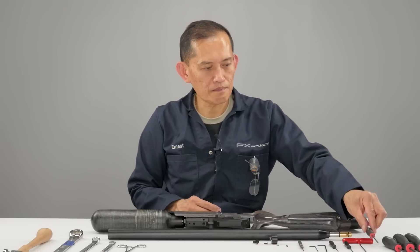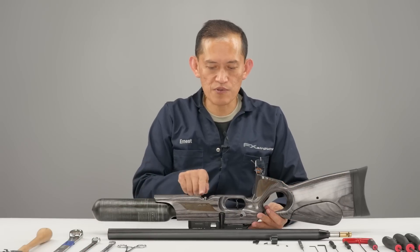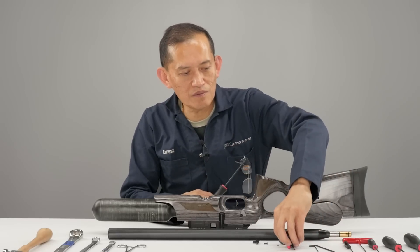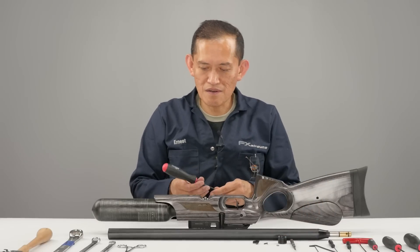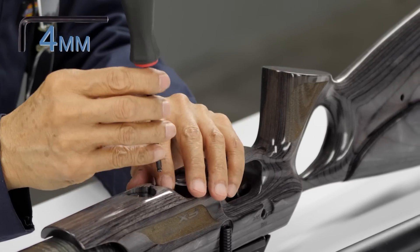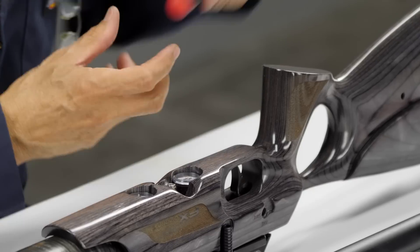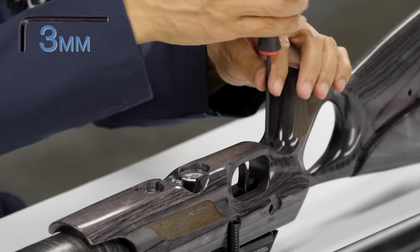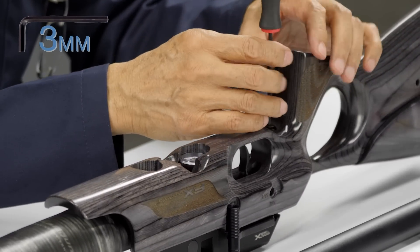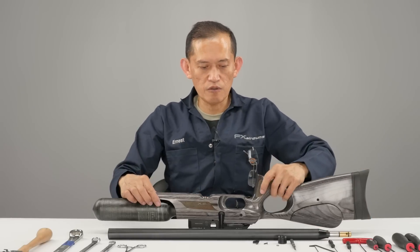Now we just flip it over. You're going to remove the stock screws and bolts. There's a cap screw here. This one's a four mil and this one is a three mil. I usually don't remove the screws all the way — I just leave them in the stock and slowly lift it up.